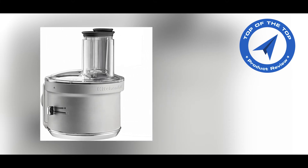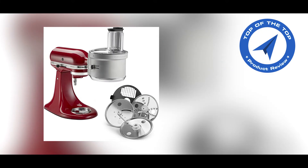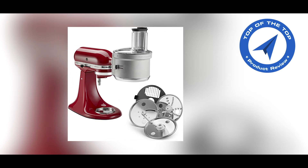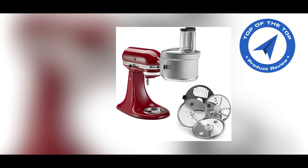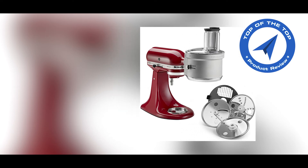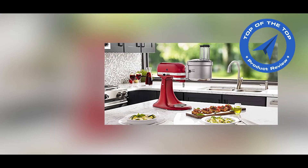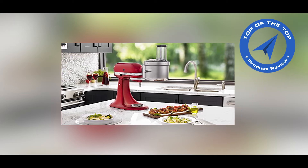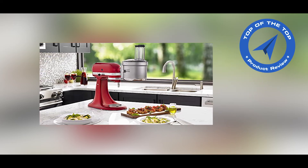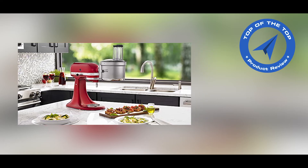The food processor attachment, with a commercial-style dicing kit, dices, slices, shreds and juliennes fruits, vegetables and hard cheeses quickly and easily. The exclusive Exact Slice System gives you precise slicing and accuracy for all kinds of food, hard or soft, large or small, and is compatible with any KitchenAid stand mixer.